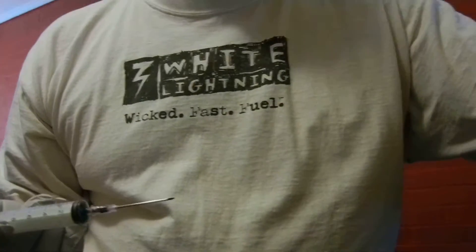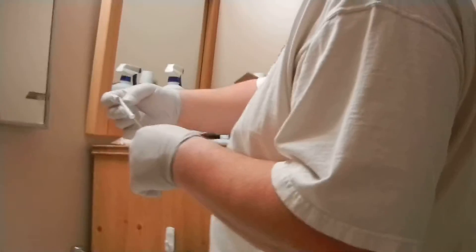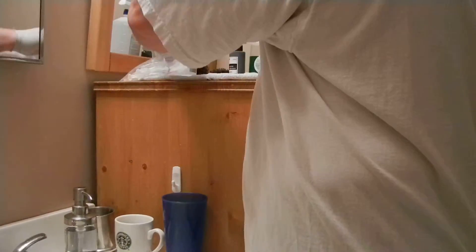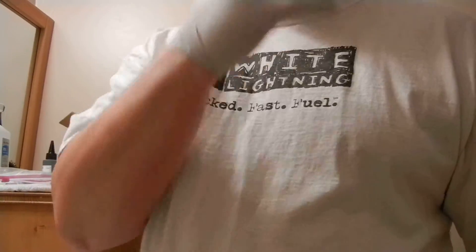There we go. The ink is in. My hands are clean. And... Go!